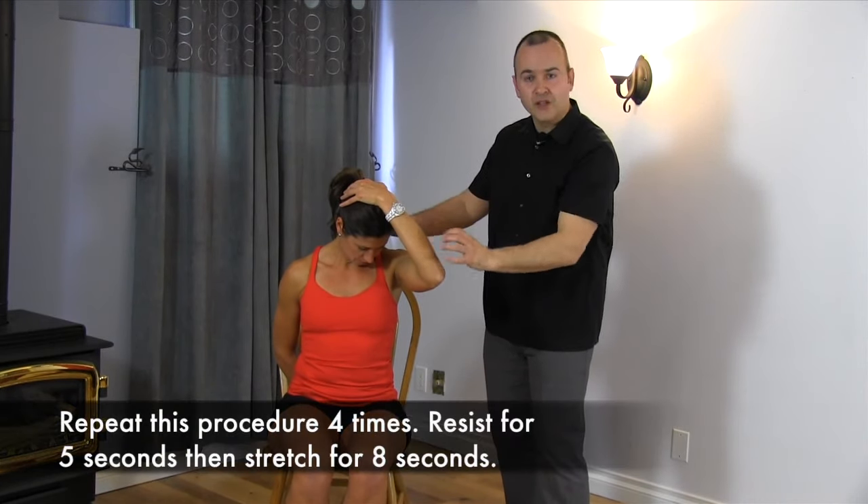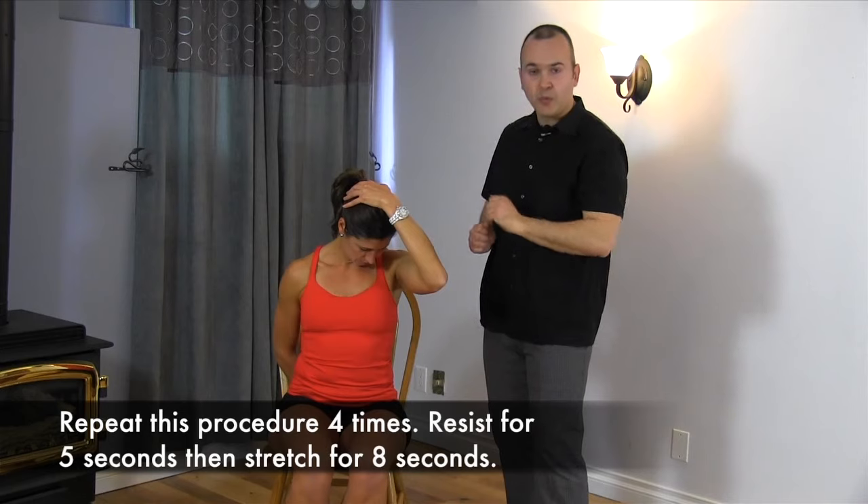You want to work through about four ranges of motion when doing this. Now we'll perform it on the opposite side.